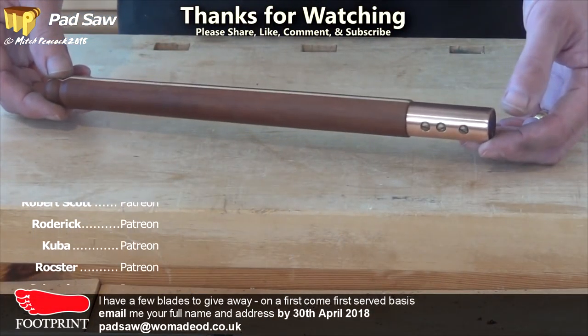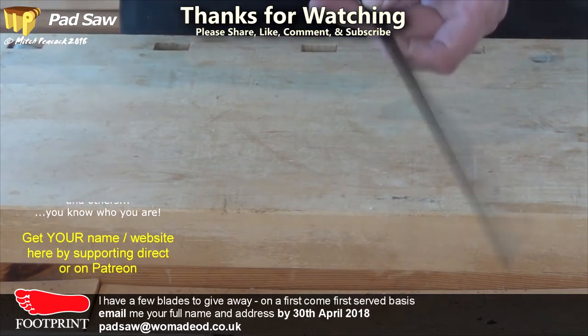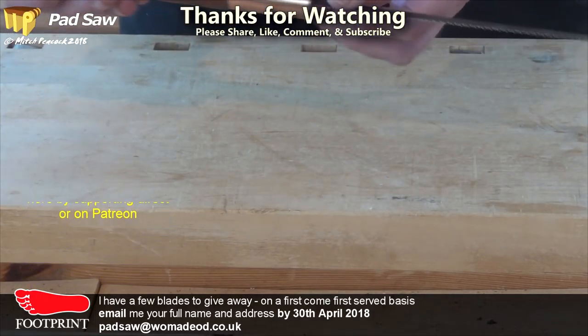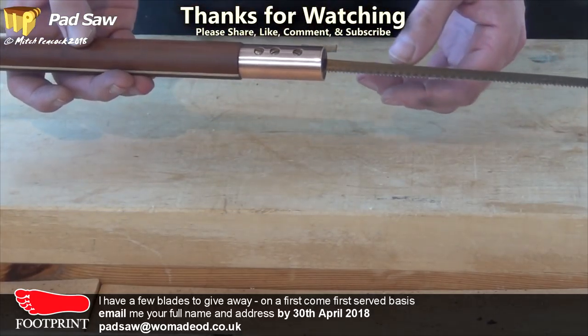If you fancy having a go yourself and would like a blade to get you started, then drop me an email with your name and address, and I'll give them away on a first come first served basis.